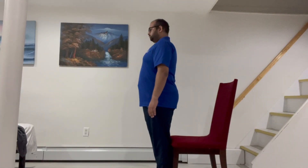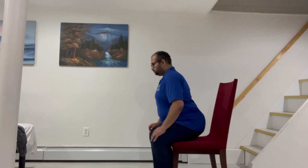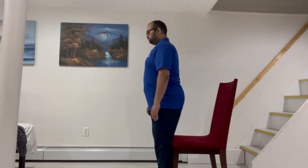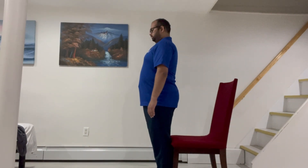The first exercise we're going to review is called Sit to Stand. First, you're going to sit on a chair, then use your arms to push off the chair and stand straight with your feet shoulder width apart. Second, from the standing position, reach back for the chair and use it for guidance as you sit down.